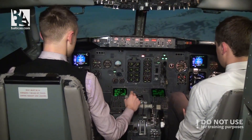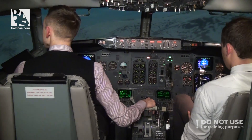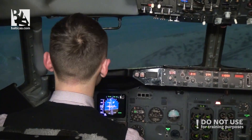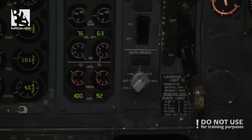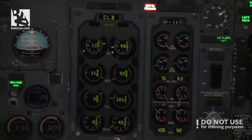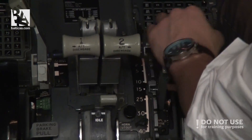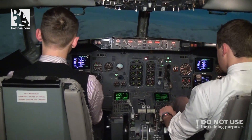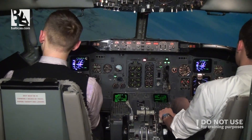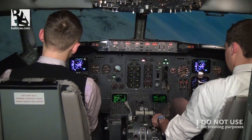We have one engine off. Speed is stable at 198. Out to 6,000 feet. We have some room to turn around and return to Innsbruck. Auto brake level 3. Selected. Flaps 15. Flaps 15. For flaps 25, maximum speed 190. Flaps 25. Selected. I am turning to the left side for the turn around. Flaps 30. Selected.